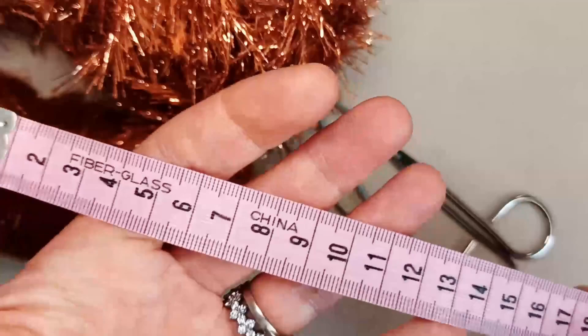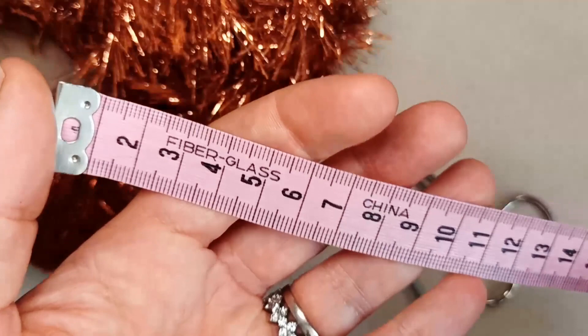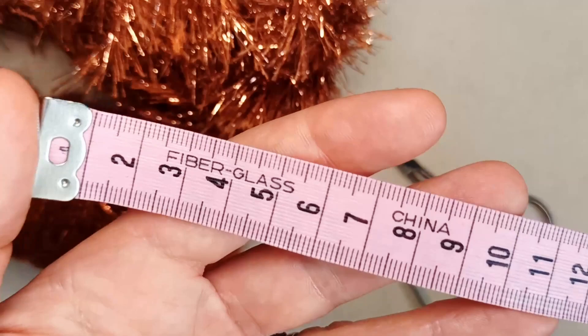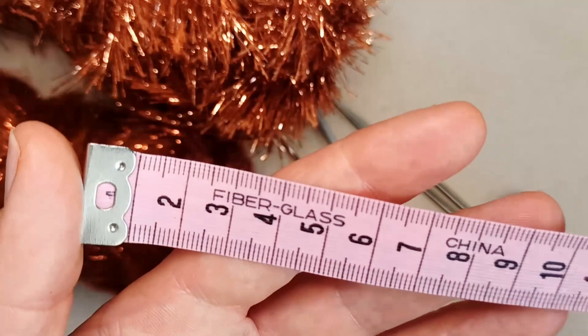This bowtie slips over the top of the head, so you want to accurately measure your cat's neck circumference. We'll be adding a little bit extra so it slips over the head. You may also want a measurement of the width of your cat's head, but that's optional — you'll certainly need the neck circumference measurement.